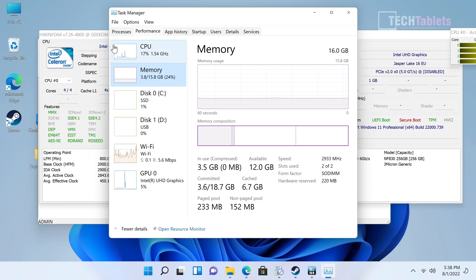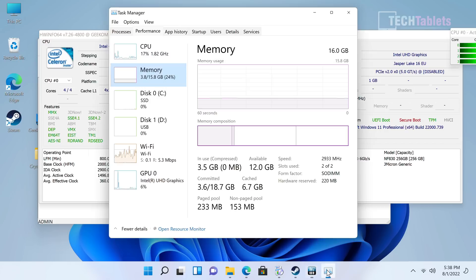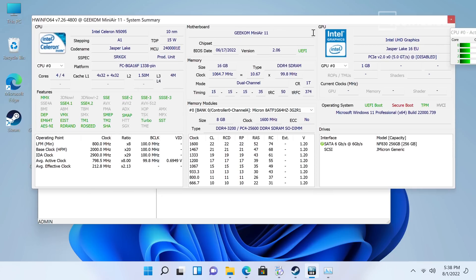On 8 gigabytes for light computing it should still run fine without any issues. The chipset is the N5095, a 15-watt quad-core part with no multi-threading. HWiNFO confirms dual channel RAM running at up to 2933 MHz. If you don't add the extra 8 GB stick, you won't quite get the performance figures shown here. The graphics are UHD Jasper Lake with 16 execution units, a little better than previous Gemini Lake generations.